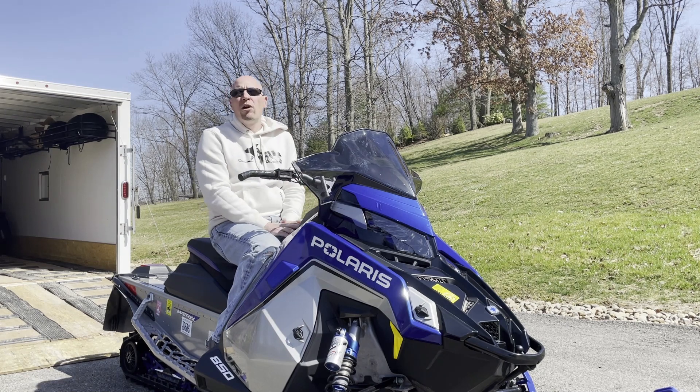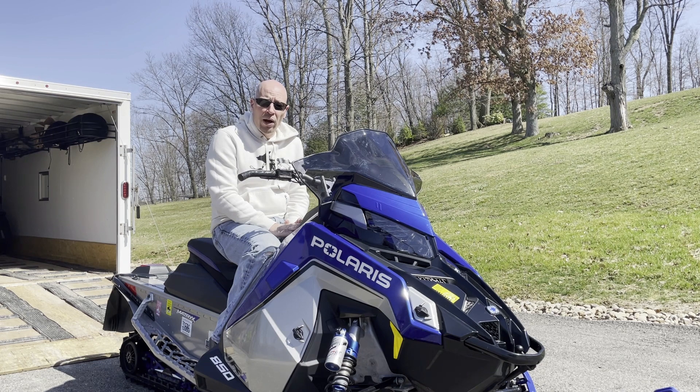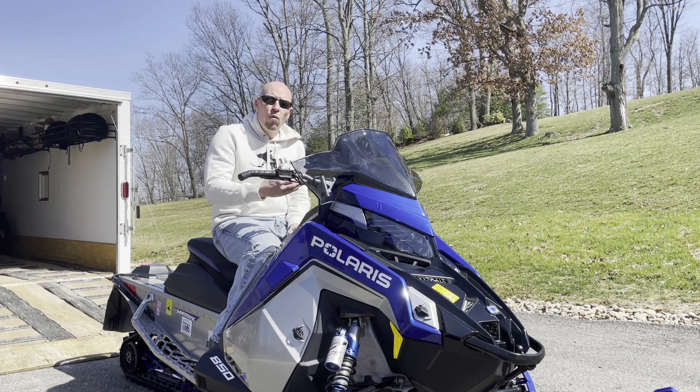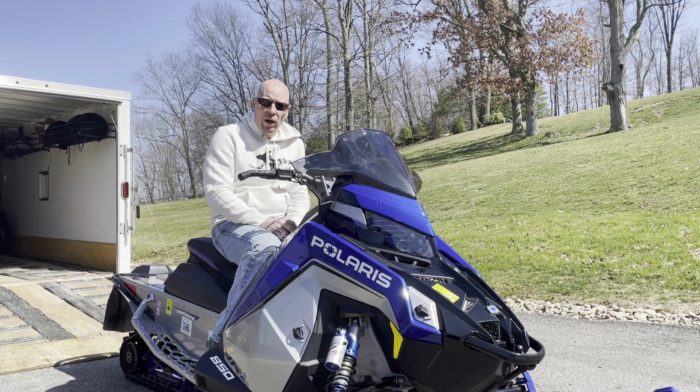Now onto the MBRP exhaust. As everyone knows, MBRP makes really good quality products. I have zero complaints about the quality of the welds or the machining of this trail can. I wanted a can that had a different noise — maybe a little more or a change in tone — but I didn't want that much more than stock. So my primary reason for going with this was weight savings only, and I wasn't planning on having any horsepower gains.